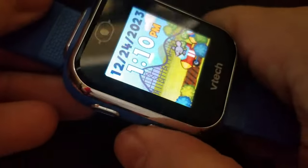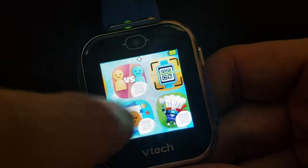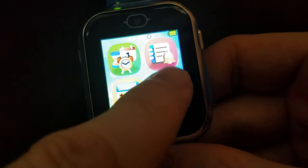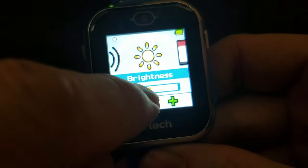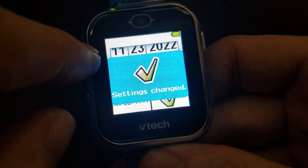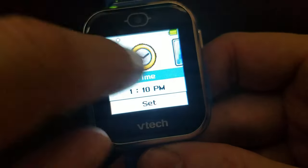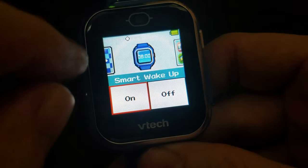Up at the top of the screen there's a row of dots — you have five pages of menu content, and then it loops back. I'd suggest starting on the fifth page with the Settings icon. In Settings you can set the volume, brightness, reset the date and time if needed, and toggle 3D effects — I'd leave those on, it just looks cooler. Smart wake up is fine as well.